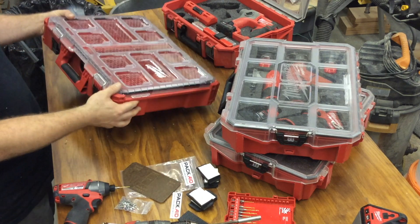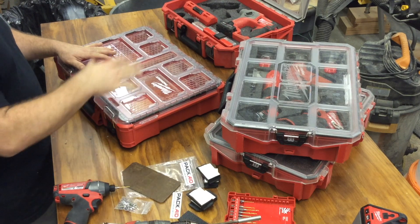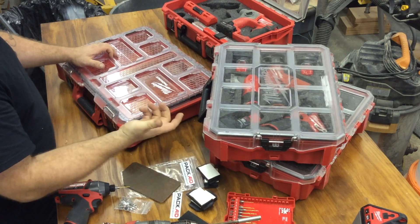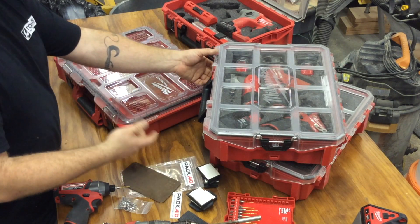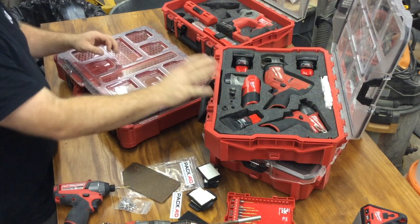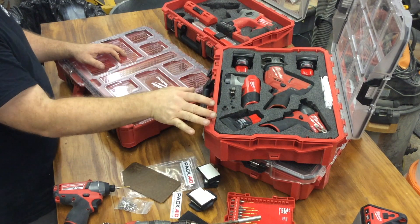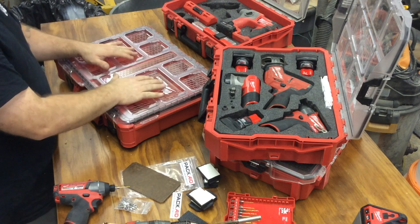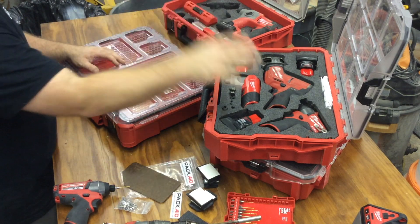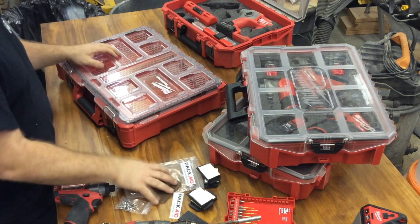The Pack-Out is a new stackable storage system from Milwaukee — a very nice system. But what it doesn't do is account for the old boxes that a lot of us have been using. I use them not only as organizers for fittings, screws, nuts, and bolts, but I also put my tools in them using Kaizen foam. So I don't want to switch all of this over to the new system. I want to use the new system to carry more tools and hardware, but I want to keep my old organizers.